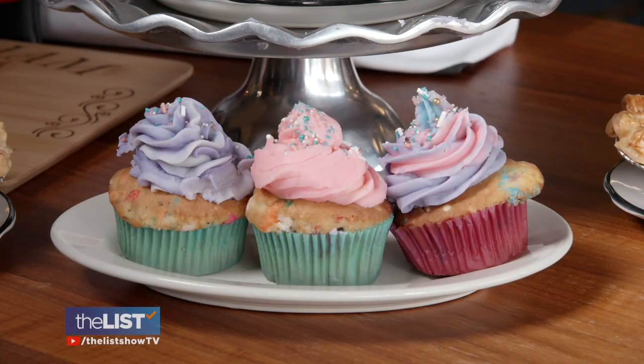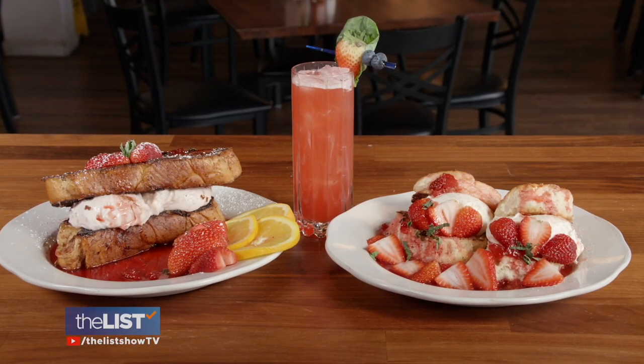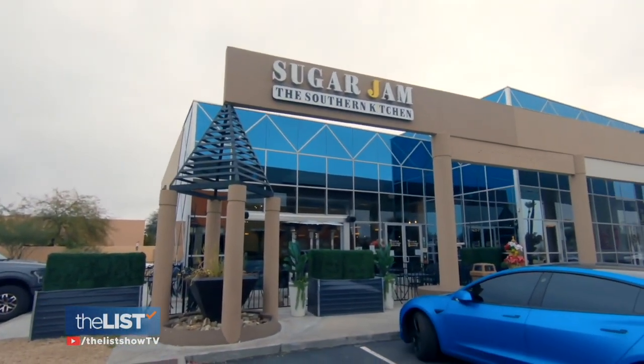Valentine's Day is coming up. And what says I love you more than food? I think that weighs more than gifts monetarily. So to show us how to make a show-stopping brunch for our loves this year, we turned to Dana Dumas, CEO and head chef at Sugar Jam, the Southern Kitchen in Scottsdale, Arizona.